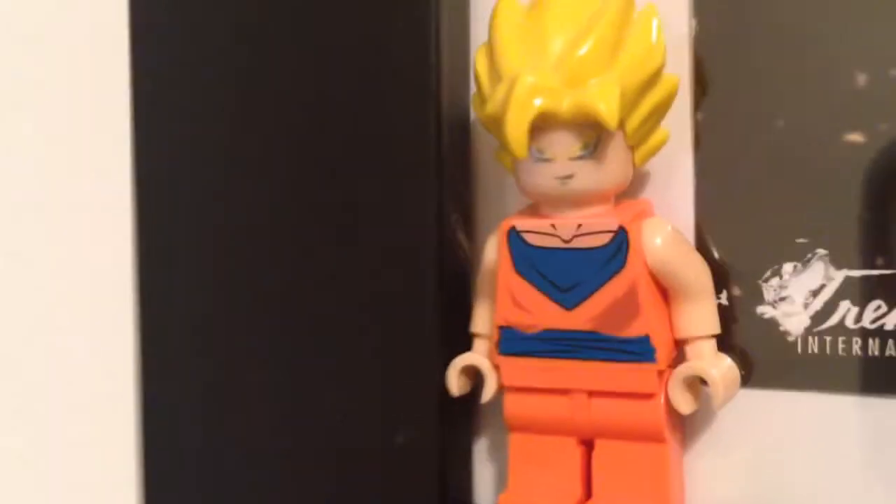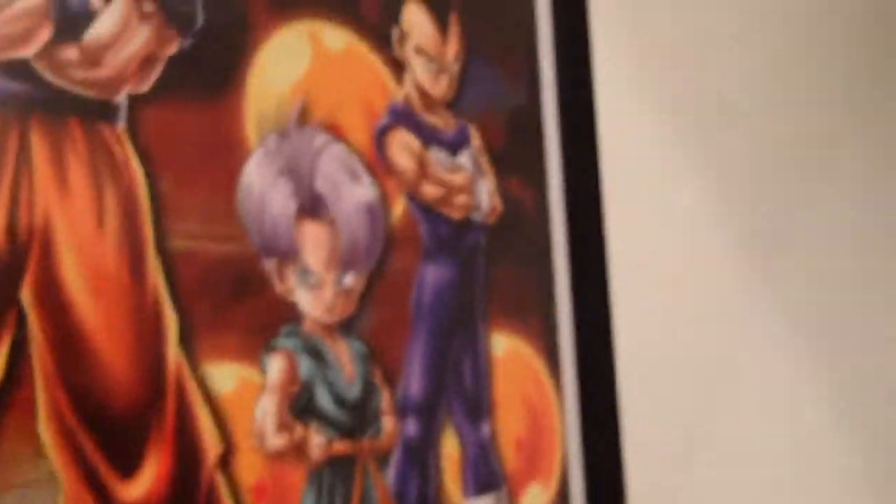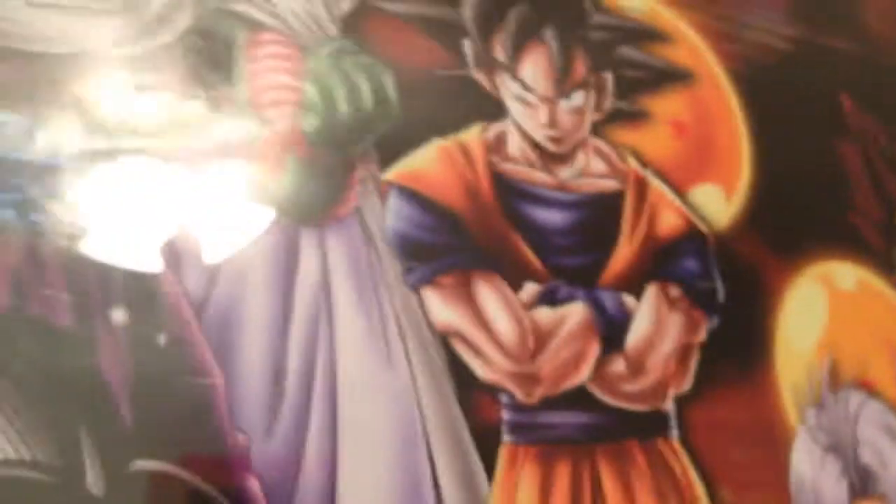Hi guys, I'm the Lego Detective and this is a minifigure of Goku. This poster — well, you can't see it, let me get a bit closer. It's a Dragon Ball Z poster. We have Goten — I just knocked the figure down — and Trunks, Vegeta, Goku, Piccolo. You can see the reflection of the fan and the Dragon Balls in the background, which is cool.